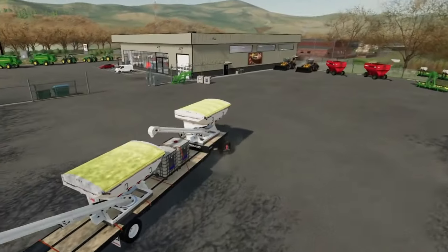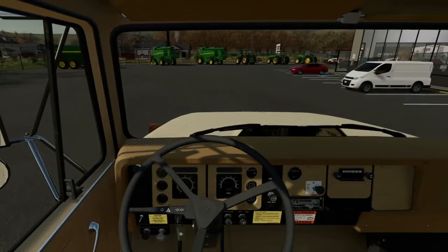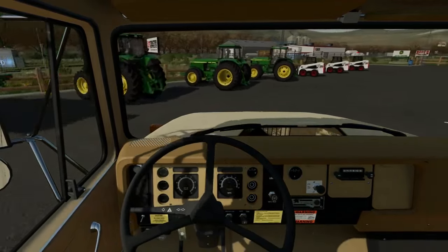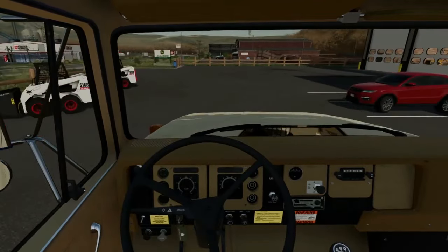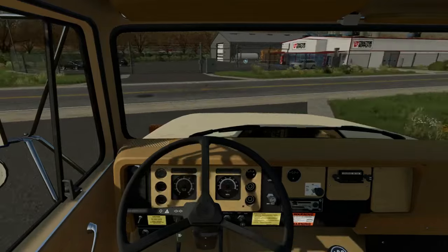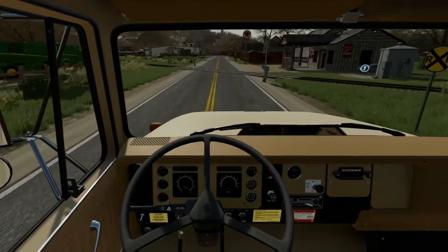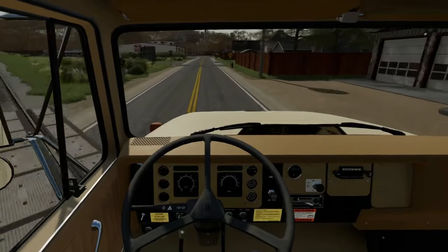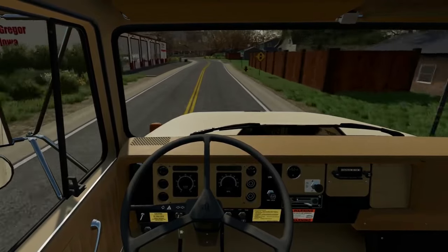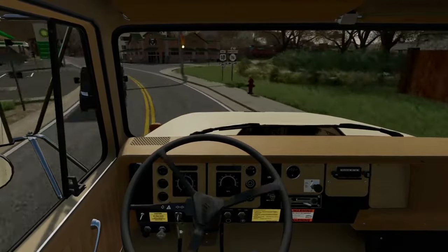All right, I made it to the dealership and I've got the seed tender trailer hooked up, so we're going to head out — we've already got this stuff paid for. I do still need to figure out where I'm going to buy the seed from. I'll probably go with whichever co-op has the seed I need at the best price, so I'm going to head home, make some phone calls, and figure that out.